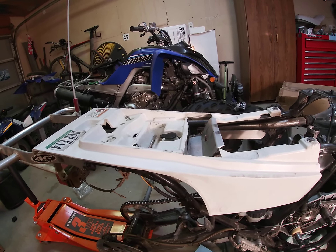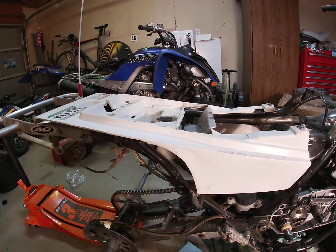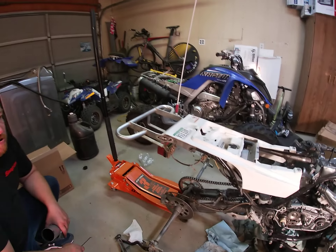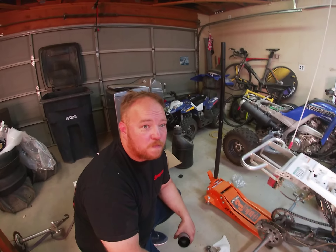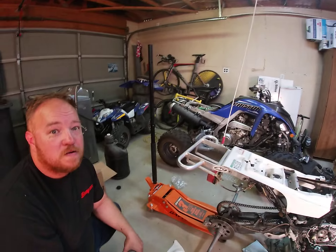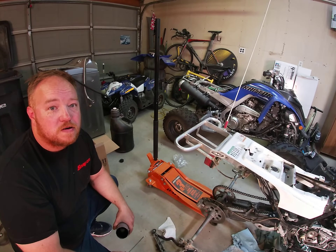We'll fix everything we can and hopefully she'll be a pretty badass bike with that 521 in her. That's all I got for the Banshee for today. Thank you guys for watching — remember to like and subscribe.